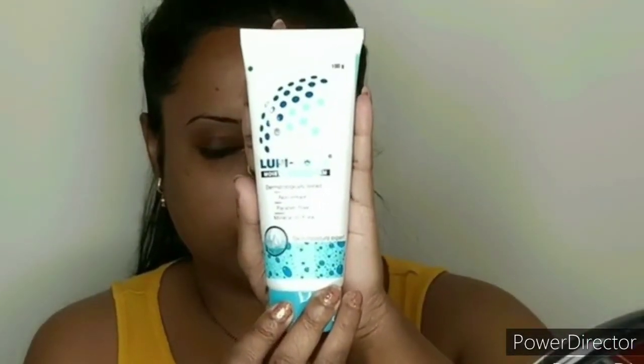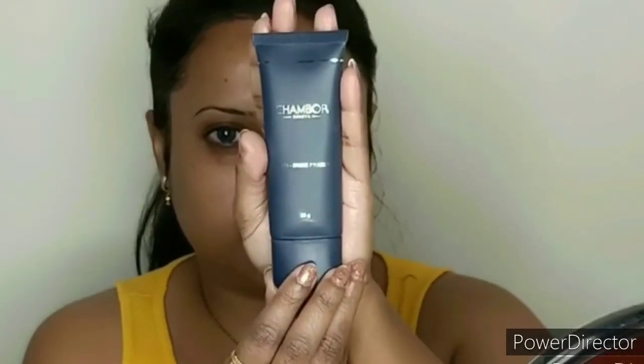I will add moisturizer — I will not dry my face because it is cold, so I will add moisturizer. Then I will use a Shambour primer. I will add it to the nose, cheeks, and eyelid. I will add a primer to close your open pores.